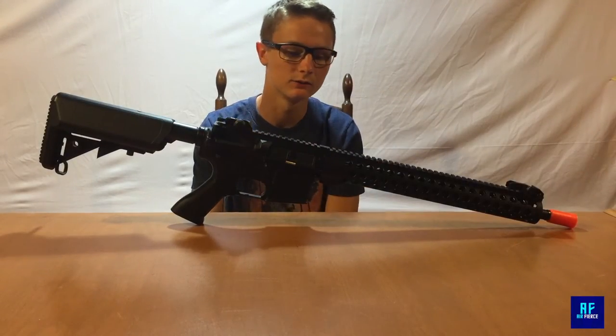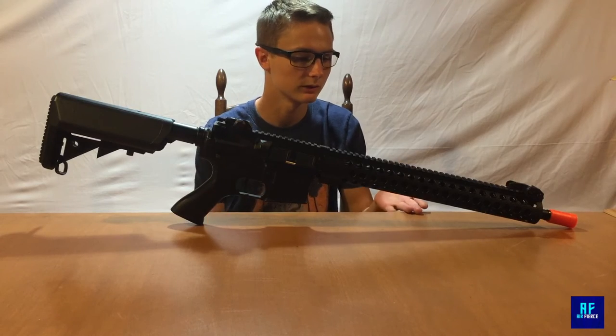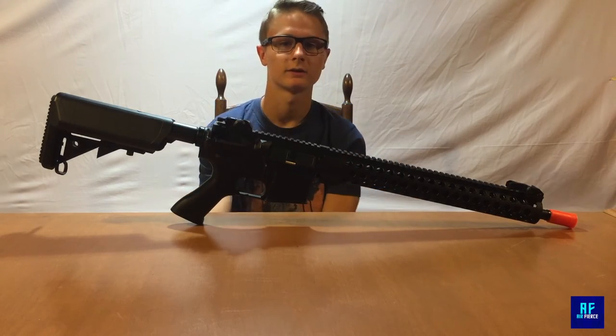Alright guys, I will wrap up the review of the Golden Eagle 21 inch rail system. Thanks for watching — comment, like, subscribe.